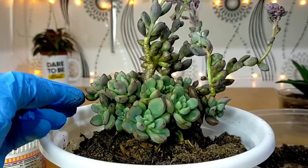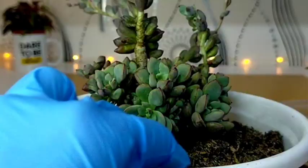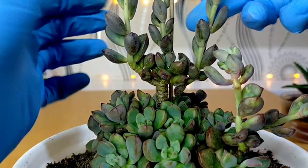Since we have placed it into a bigger pot, we can expect faster and bigger growth, because larger containers also encourage growth. The flower stalks are getting a bit heavy and the stem can no longer support them well, so I will be adding a stick as support.